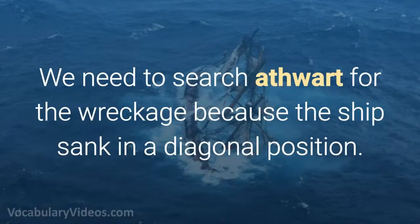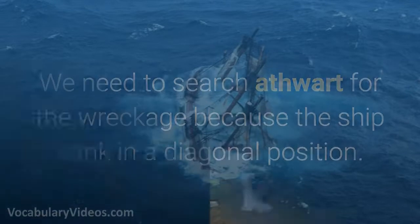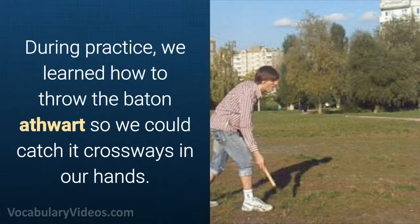We need to search athwart for the wreckage because the ship sank in a diagonal position. During practice, we learn how to throw the baton athwart so we could catch it crossways in our hands.